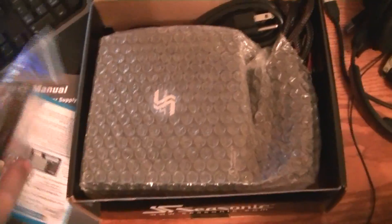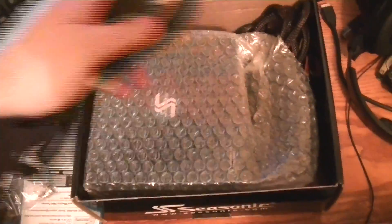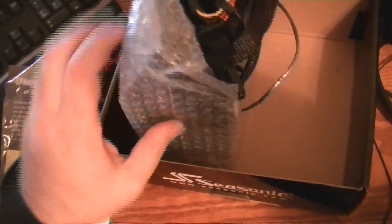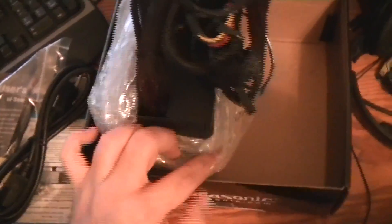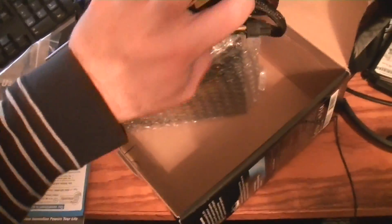Four screws, new power supply cable. Of course, this is not a modular system.